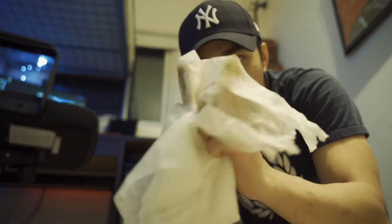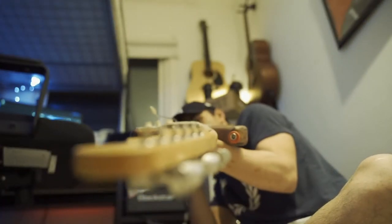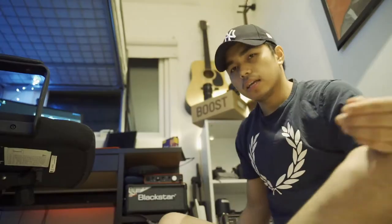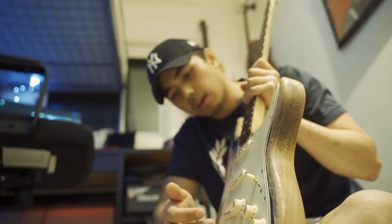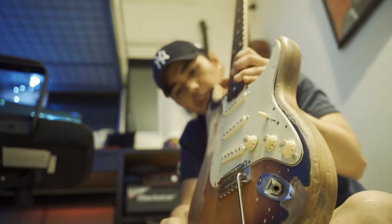As you can see the color is there now. Right before I put the strings back, I'm just going to double-check if my guitar's neck is straight — it looks okay right now. And then I usually check my tremolo just to check the level and height of my strings.